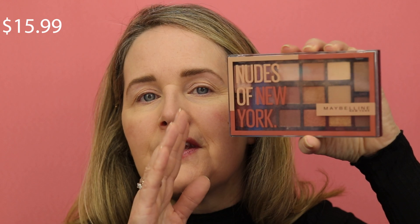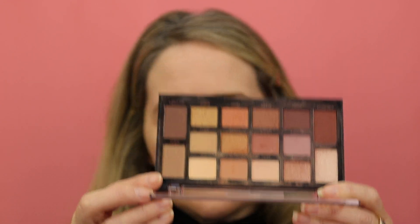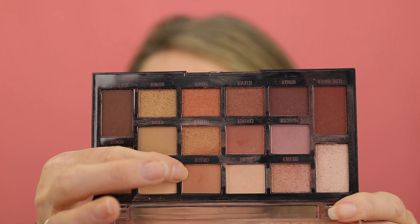Next we're going in with my favorite eyeshadow palette from Maybelline — you can see it's a very well-used one. It's the Nudes of New York. If you're looking for a great everyday eyeshadow palette, this is a fantastic one. It gives a nice shade range with nudes, some shimmers, some mattes, which makes it very versatile. I like how they give you the shade names right on the palette. We're going in with Creator, a really nice light brown, as my transition shade all over the lid up to the brow bone.